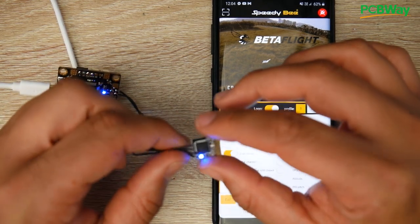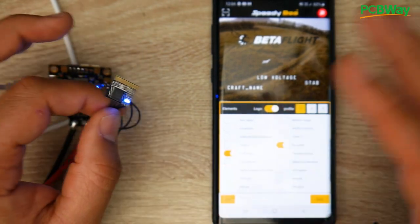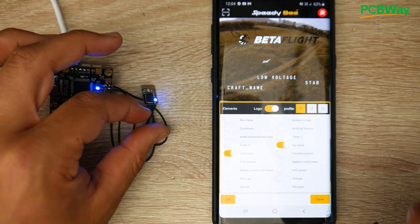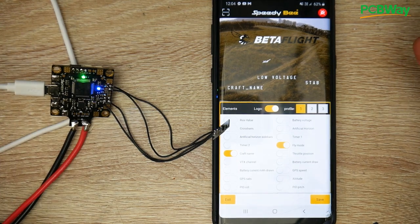With these cheap modules it's just plug and play — no flashing, nothing extra. Just plug them in, enable the MSP port, and you're good to go. One thing to note: your phone must support BLE, or Bluetooth Low Energy.